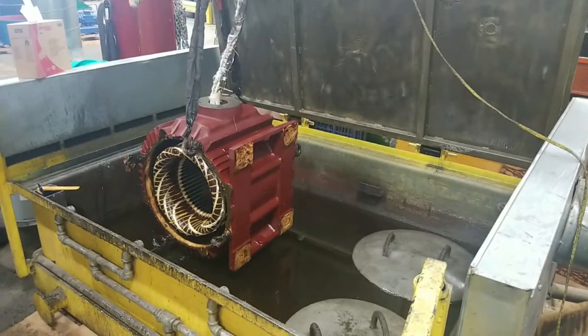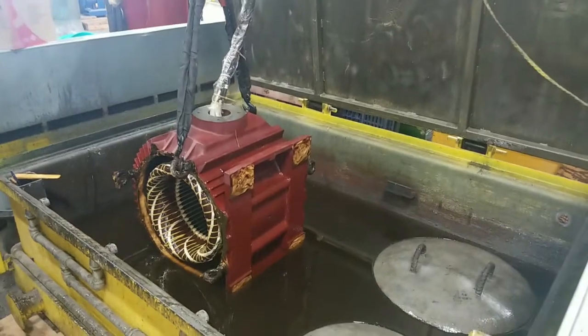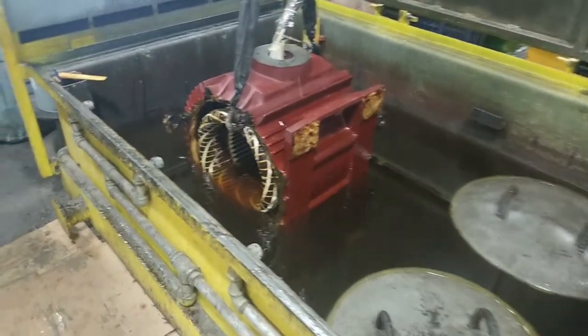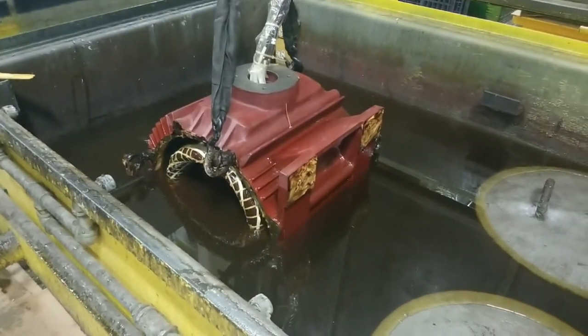Here we are dipping a newly rewound motor into our class H/N dipping varnish. This varnish is also rated for hermetic applications for refrigerants and compressors.